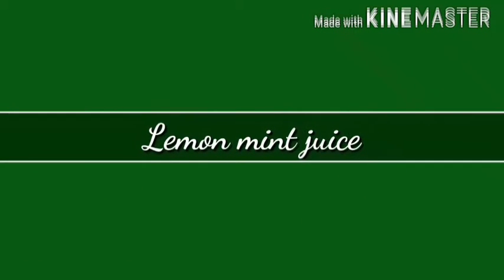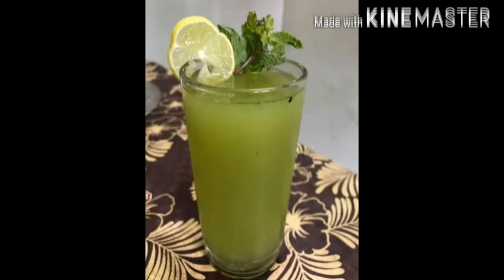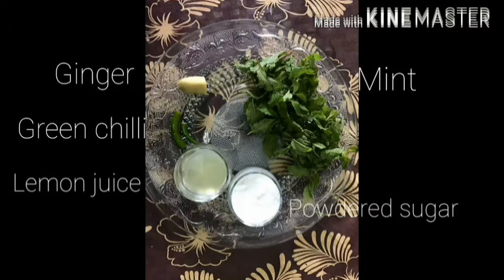Hey guys, welcome to Hummies Kitchen. We are going to make cool lemon mint juice, so let's begin. Here are the ingredients needed for this recipe.